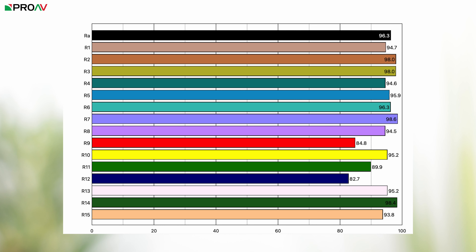For now, the Aputure MT Pro is a really well built small tube with lots of control options, and if you want to buy one for yourself, head over to ProAV.co.uk. Thanks for watching and I'll see you in the next one.